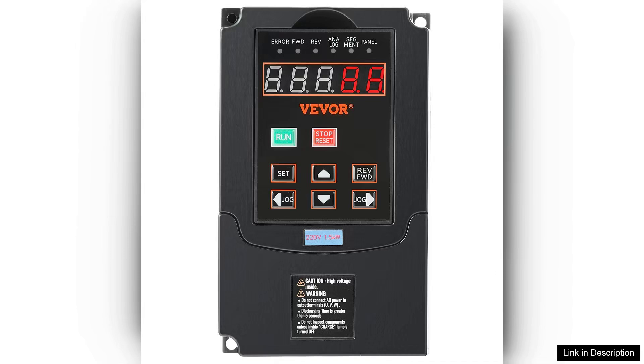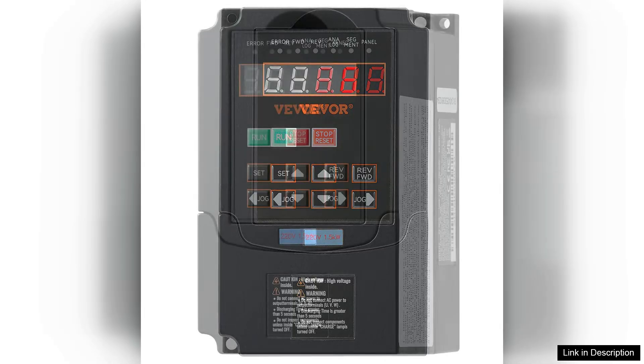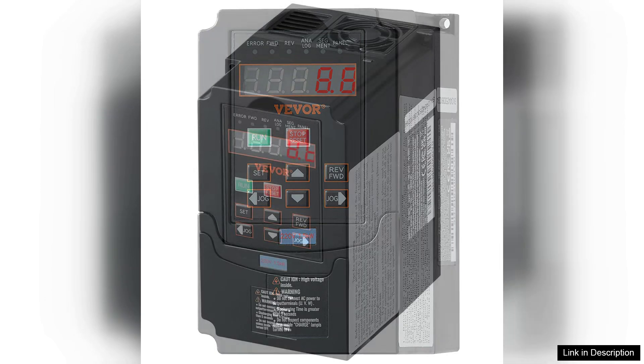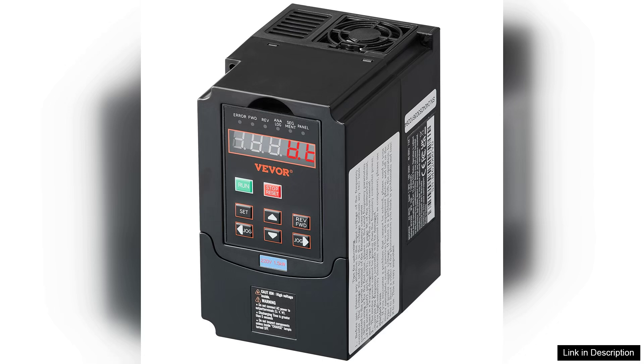The unit operates quietly and the cooling fan ensures it remains at optimal temperatures during extended use. In terms of performance, the VFD delivers smooth and stable motor control, eliminating the jerky starts and stops often associated with traditional motor drives. This leads to less wear and tear on both the motor and the connected machinery over time.